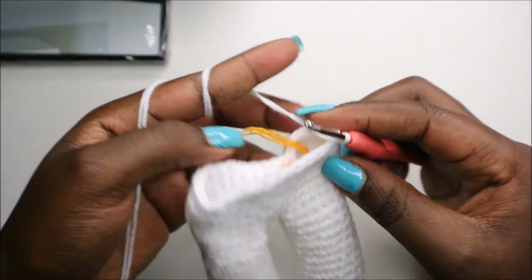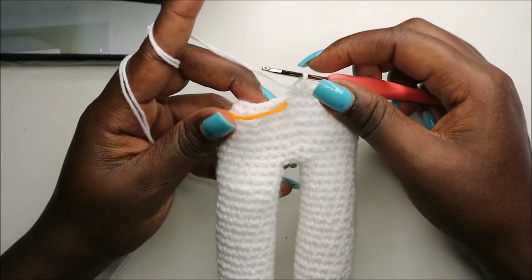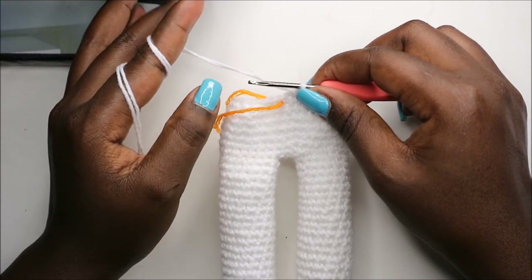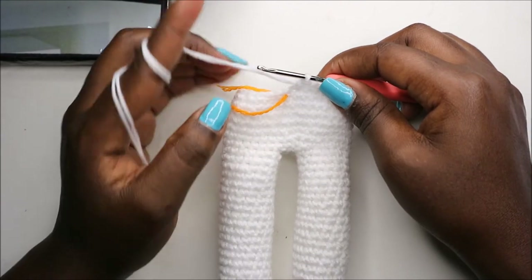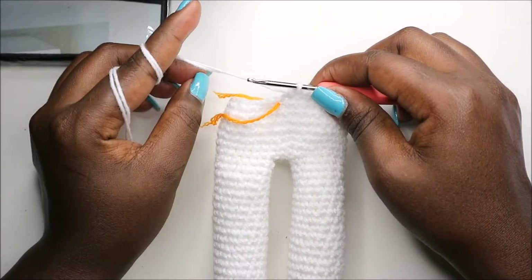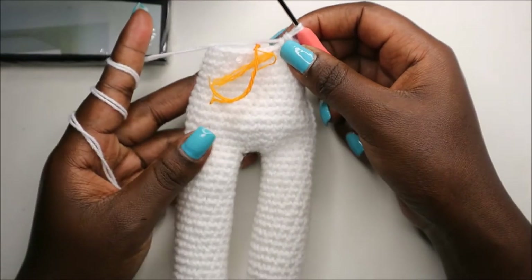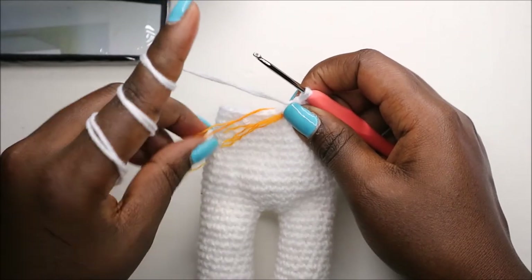After that, for the next six rows — from row 44 to row 49 — we're going to do single crochet all the way around for a total of 30 stitches in each row. I'll see you when you're done with row 49 so we can start row 50 together. After row 49, this is how the body looks.